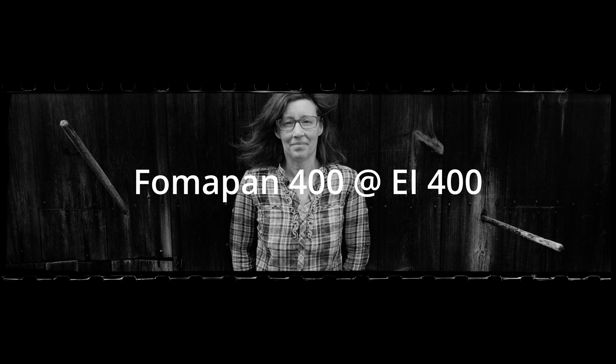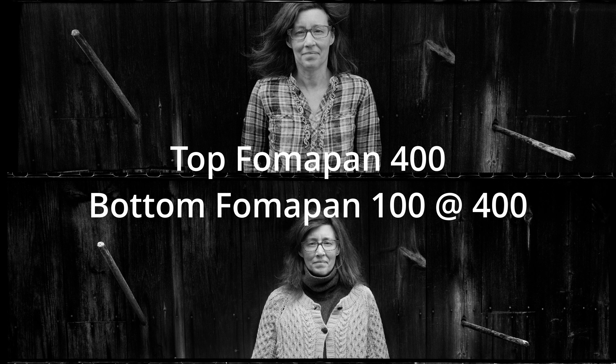Fomapan 400 is an interesting film — it never really delivers true 400 speed in most developers, and most people recommend rating it at 200 for reasonable shadows. With DDX 1:9 stand development I was able to get a solid 400 out of it, however the grain is much coarser than the Fomapan 100 rated at 400. The contrast was also a little difficult to work with. Between the two, I'd argue to shoot the 100 — you get speed, cost savings, and better tonality.